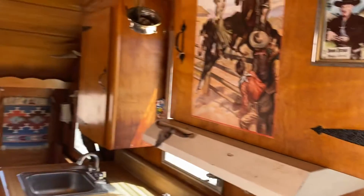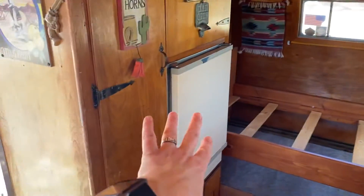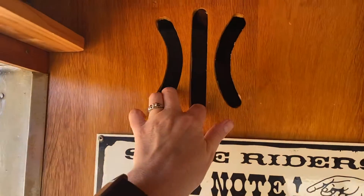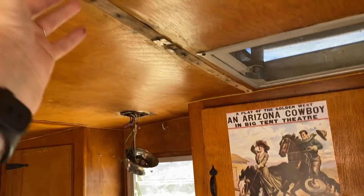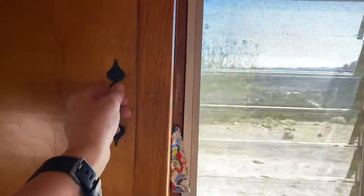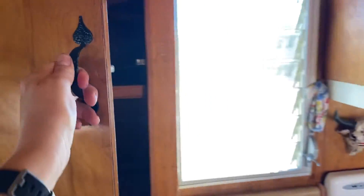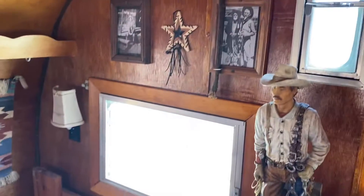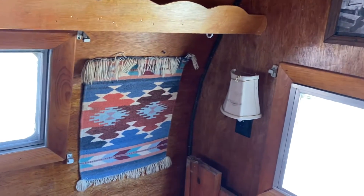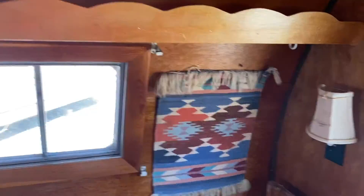All the fixtures and stuff have been replaced with western-looking ones, and that's the original refrigerator. There are really cool designs throughout. There's a little bit of water damage — the former owner left this open when it was raining — but overall everything is super nice looking. The crank-out windows all work, there's cowboy memorabilia which we're of course leaving on, it's beautiful, and there's a little night light. There's actually a whole functional closet here.